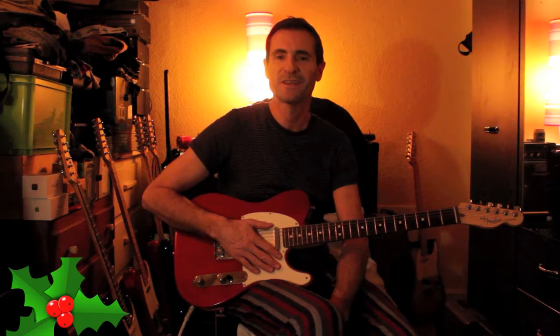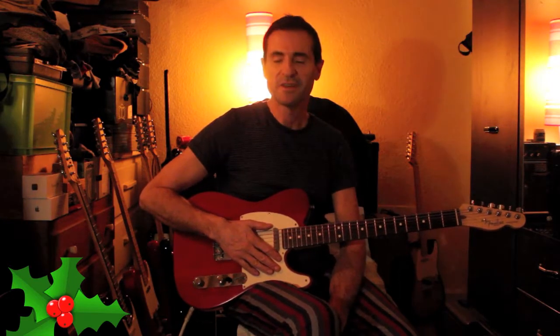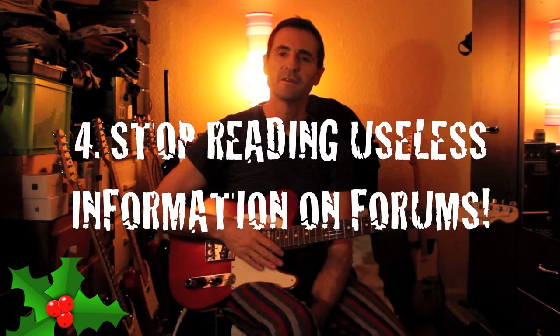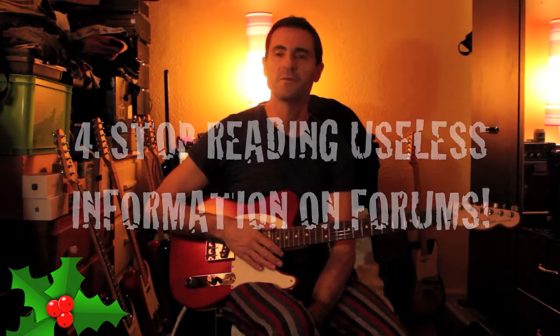You're looking at Reverb, looking at the same stuff over and over again, reading things you've read a hundred times. You've got to draw a line somewhere. Number four is to stop reading useless information on forums.